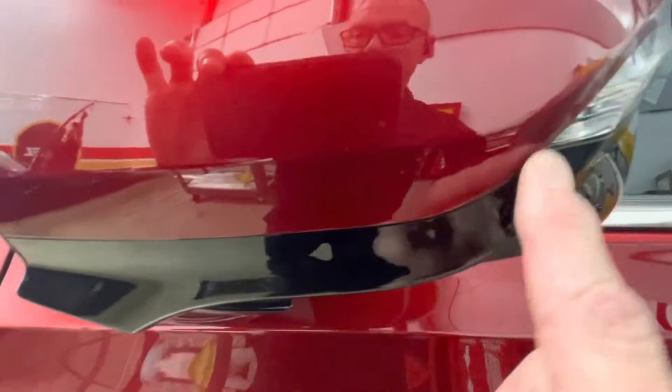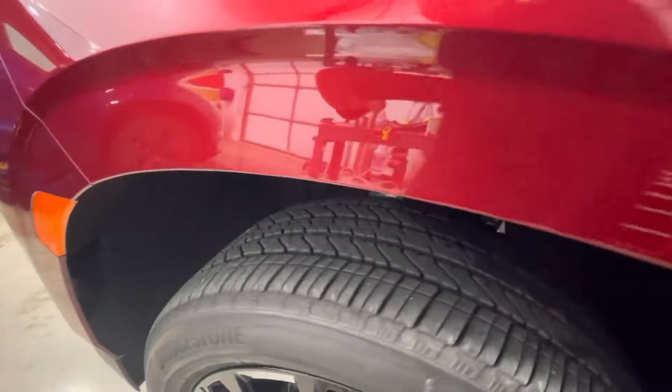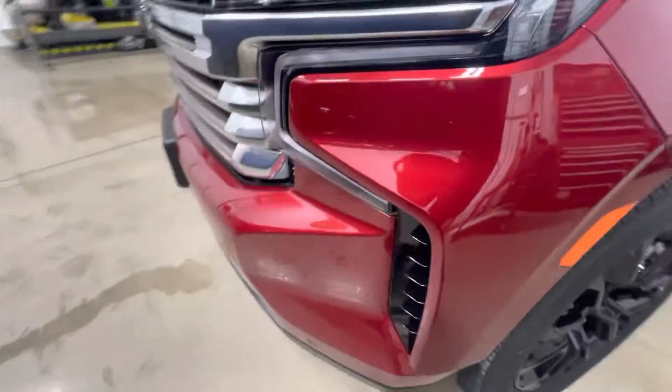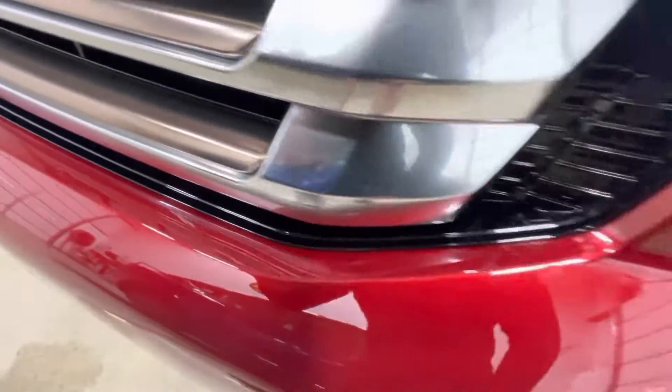Not to damage any of the paint, it's all wrapped into the door — underneath the door. Mirrors are fully done, fully wrapped around edge to edge all the way. Door into fender into the door — no line, so you can't even tell the fender's done versus the door. All the way under here into the wheel well, coming into the bumper. It doesn't even look like it's done — that's that perfect install.